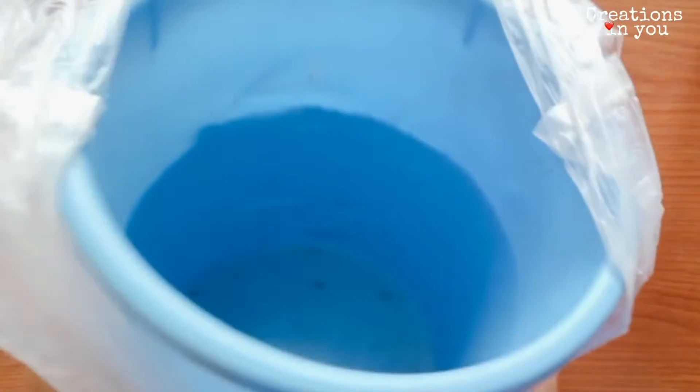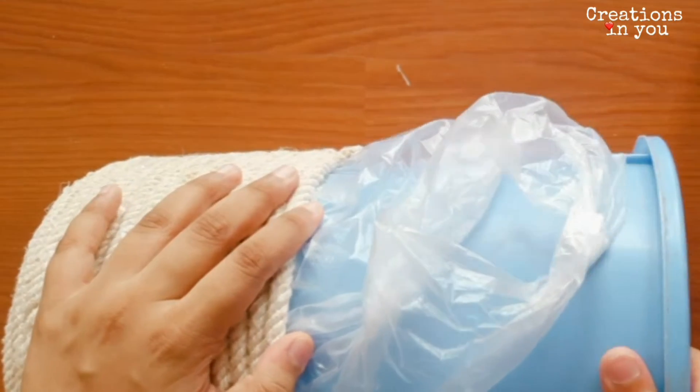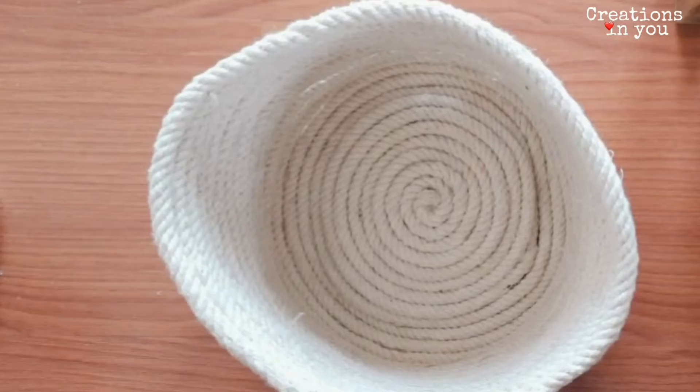And now carefully take out the basket or the container that you have used. And now we'll be removing the polythene as well. In case your polythene has stuck to the basket, make sure you remove it very nicely, else the rope basket will get damaged.